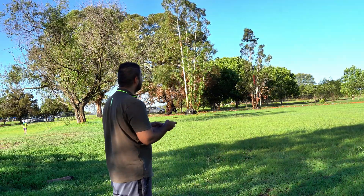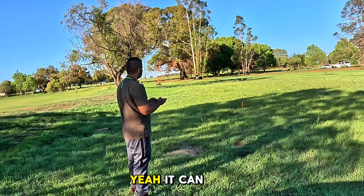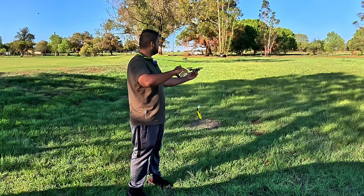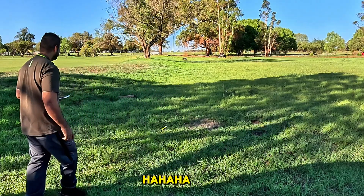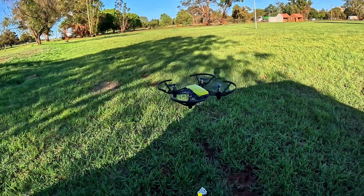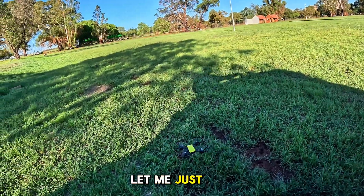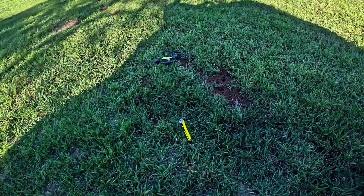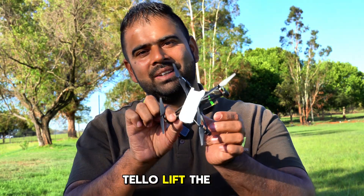Alright! It is holding it, flying with it pretty nicely. Let's go! That drone is trying to fly. Let me just try to move off — it's not going off, we're just doing the funny stuff there. Hey guys, welcome back to the channel! I'm back with another amazing video for you. Can this DJI Tello lift the weight?